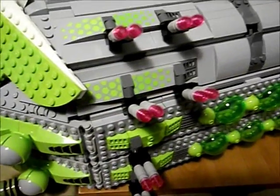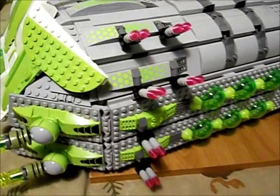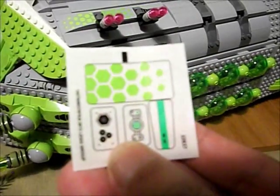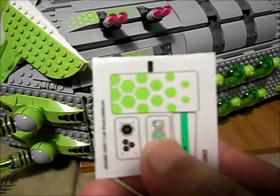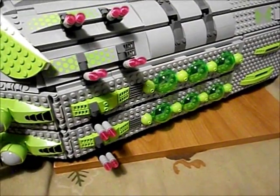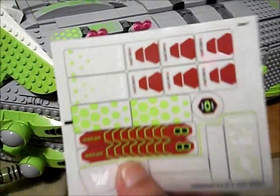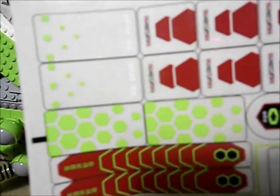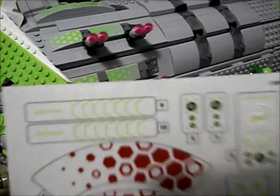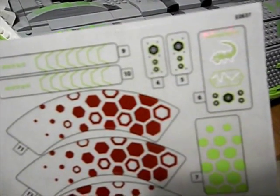We've got some sticker detail on the sides. Those are from quite a few Galaxy Squad sets that have them — there's the Crater Creeper sticker sheet, the Star Slicer has a few of them, and I mostly used them from those sticker sheets. This one is from the Hive Crawler.